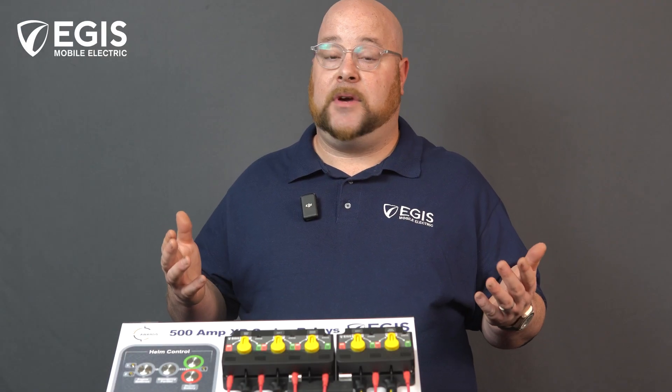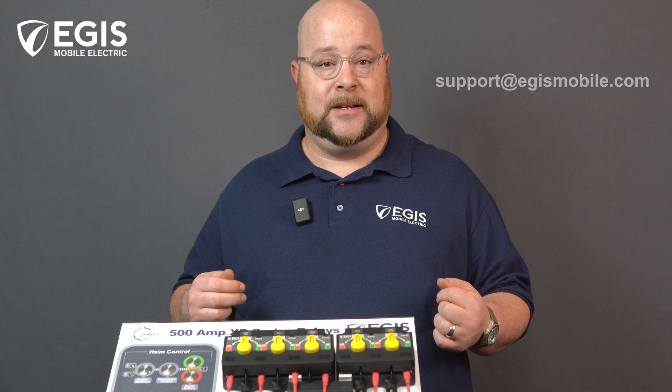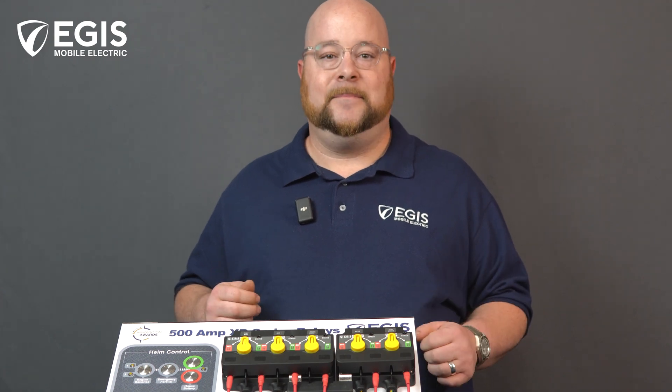You can always reach out to our technical support team at support@AegisMobile.com for drawings, specifications, and 3D files for design teams. We hope you have found this video useful, and from the team here at Aegis Mobile Electric, we thank you for viewing. Until next time, bye for now.